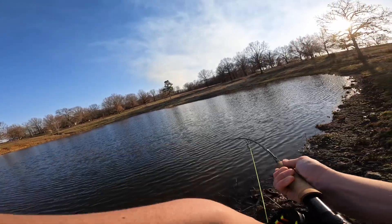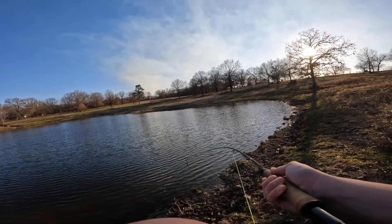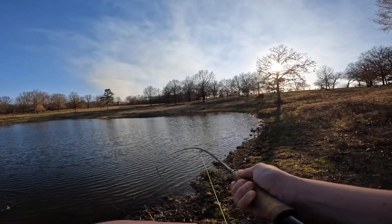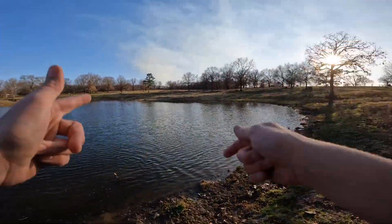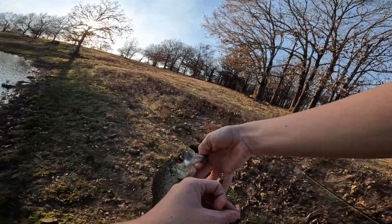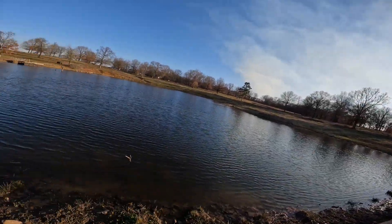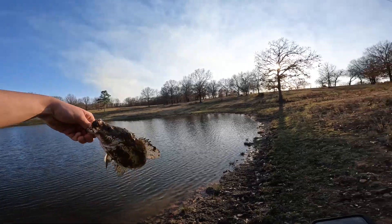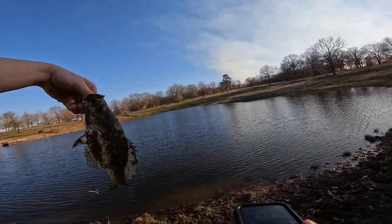Got one! Oh, it's a crappie — crappie, if you will. That is a slapper! On the old woolly bugger. I still don't know why they call them woolly buggers. Somebody was on something whenever they made that name. So right here is just a white crappie covered in mud. I think it's a white crappie — I mean, it's white, so.